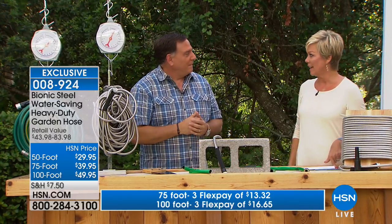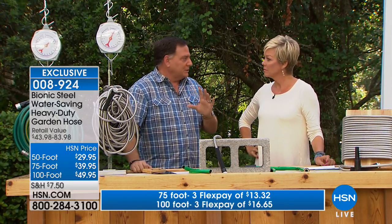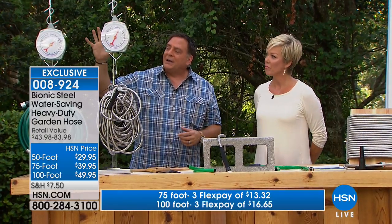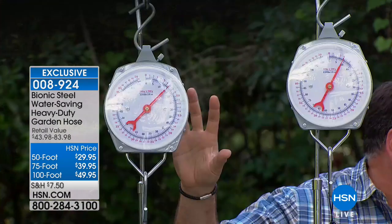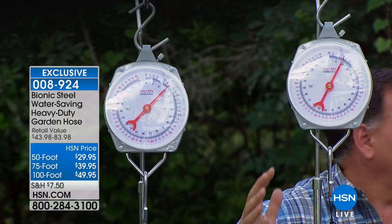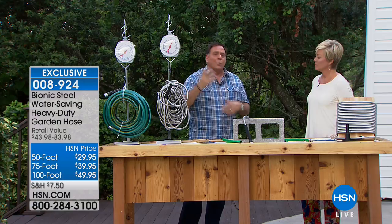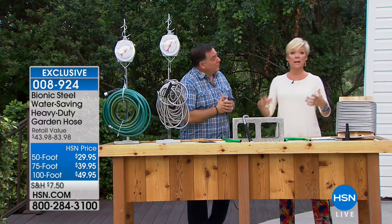A lot of people always use shorter lengths like 50 or 75 feet because they can't store or drag around 100 feet of rubber hose. But look at this scale — a traditional 100-foot rubber hose weighs 15 pounds, while the Bionic Hose in 100 feet weighs just 8 pounds. That's almost half the weight, a 7-pound difference when you're dragging it around your yard full of water.